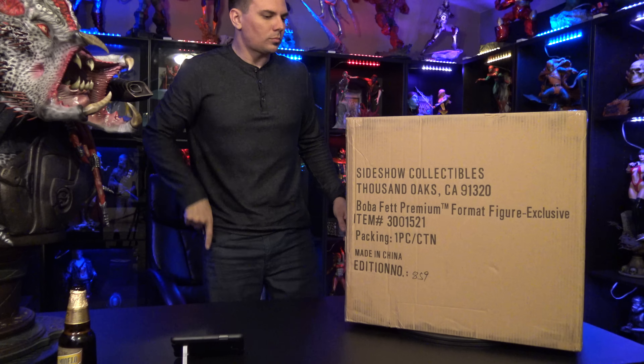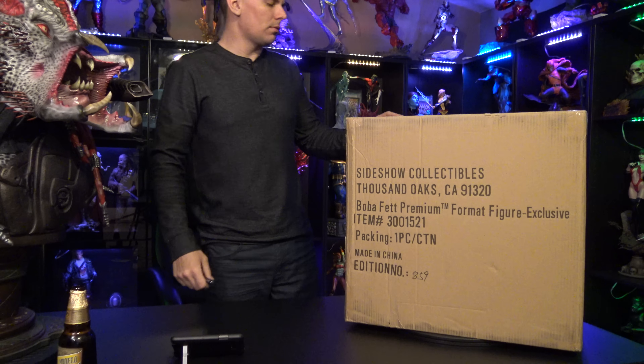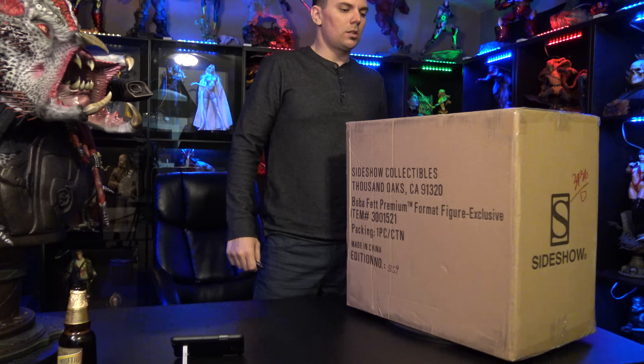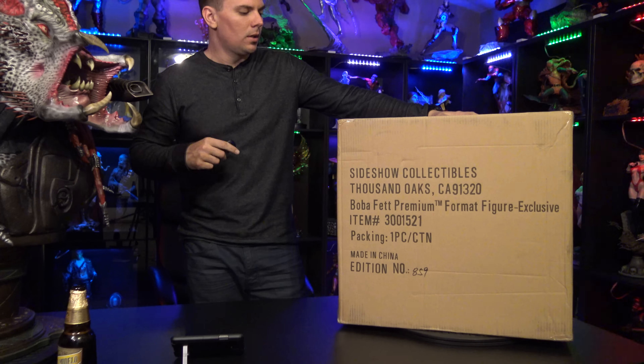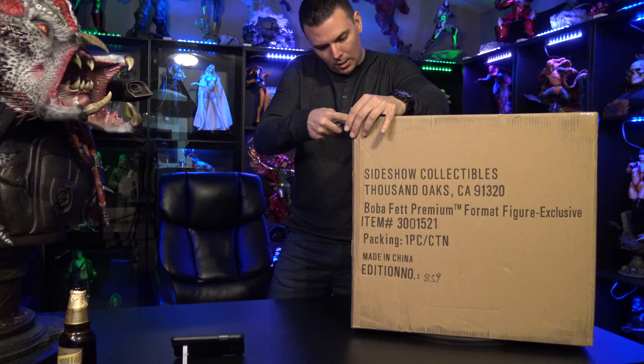If you guys haven't seen my channel already, just know that I do a complete review of this statue right after the unboxing, and I'll do another video for the 4K close-up so you guys can see the really tight details of this piece. Alright, let's go and crack it.